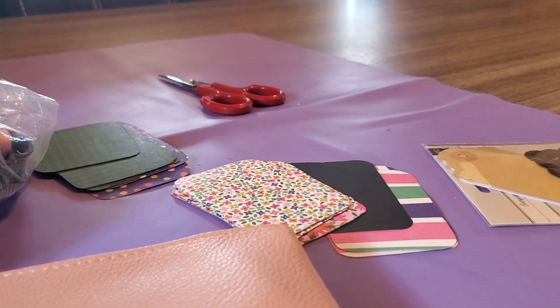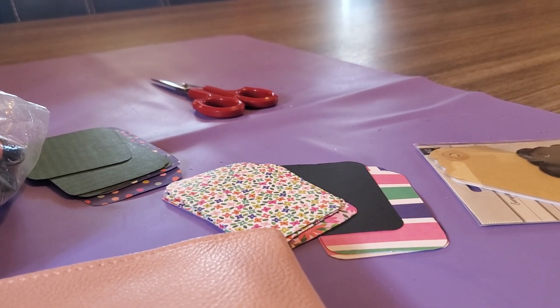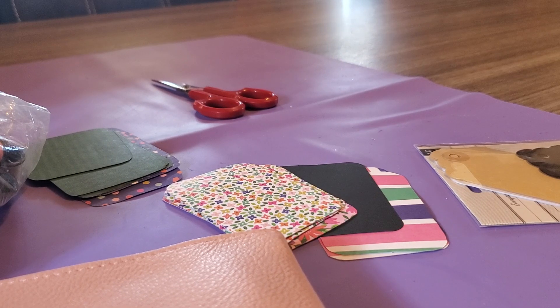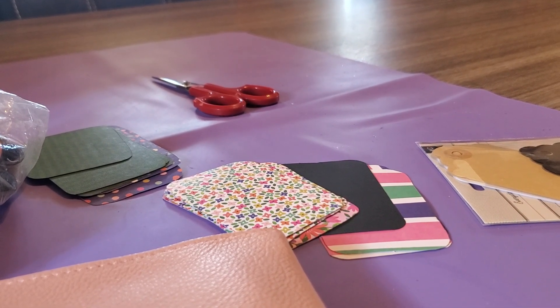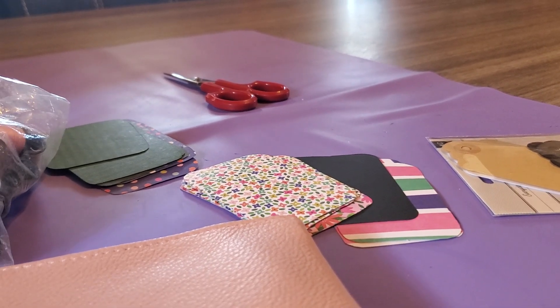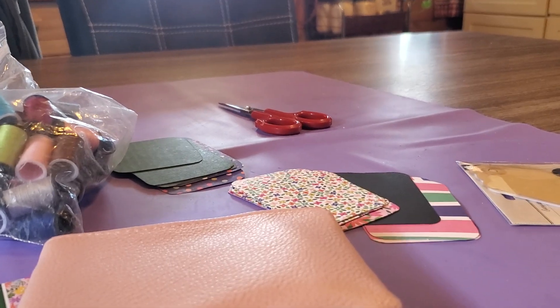But they'll be coming back. And I hope you check out Carol's Creative Corner and also Irene and Leo's channel. Y'all have a good day. I'm going to finish making these little sewing kits. Bye for now.